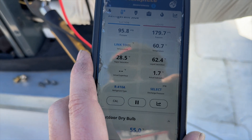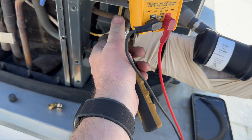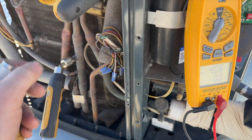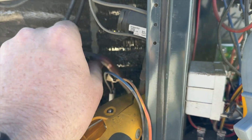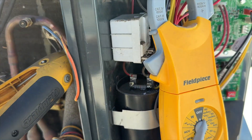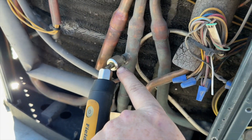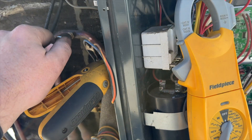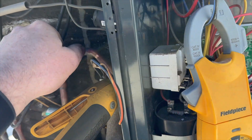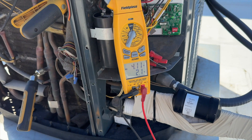Suction pressure is definitely low. Let's see what our discharge pressure is. The nice thing about Trane is they actually have a discharge port here, so this is the true discharge. This is a heat pump, so no matter what mode it's in, that's always the discharge. I'm hooked to the true suction, which in whatever mode it is, it's always the suction. Discharge pressure is only 170 — that's pretty low, so we've got low charge.